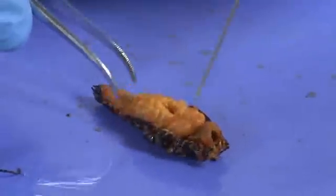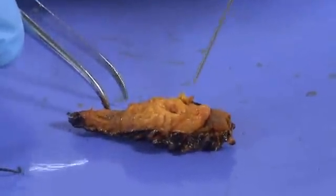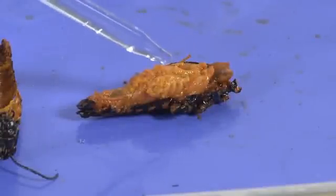Now that I've removed the exoskeleton, I can really get a closer look at the internal organs. To keep the organs from drying out as I'm working, I'll use the eyedropper to put a little bit of water on them. Now I'll look for some of the organs and sketch them in my journal.